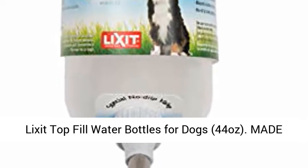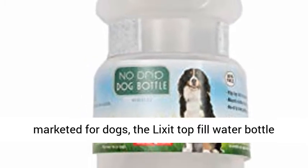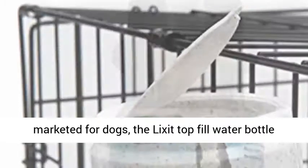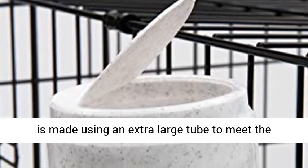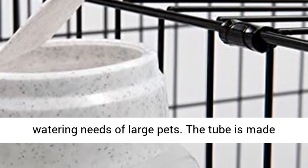Lixit Top Fill Water Bottles for Dogs, 44 ounces. Made for large dogs, unlike other water bottles marketed for dogs, the Lixit Top Fill Water Bottle is made using an extra large tube to meet the watering needs of large pets.